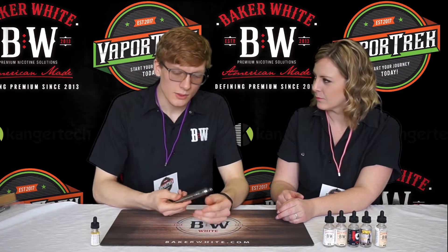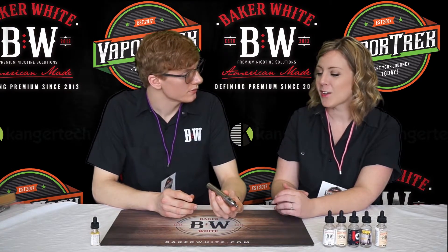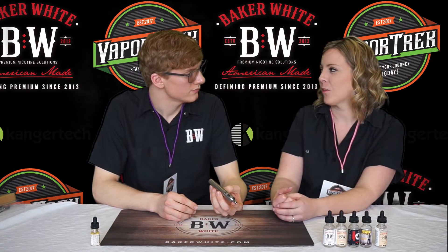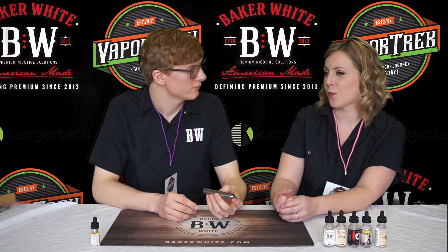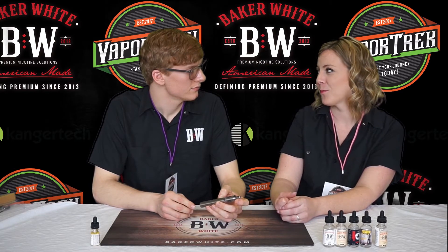Also, keeping your device as upright as possible will help prevent drying out one side of the coil. When you lay it on its side, one side can dry out while the other stays saturated, which can shorten the life of your coil as well. So keeping it upright is recommended. That was the Evod Mega Kit by KangerTech. You can buy it on our website at VaporTrack.com or at either one of our locations in Rapid City, South Dakota on LaCrosse Street, or in Rochester, Minnesota on Broadway.